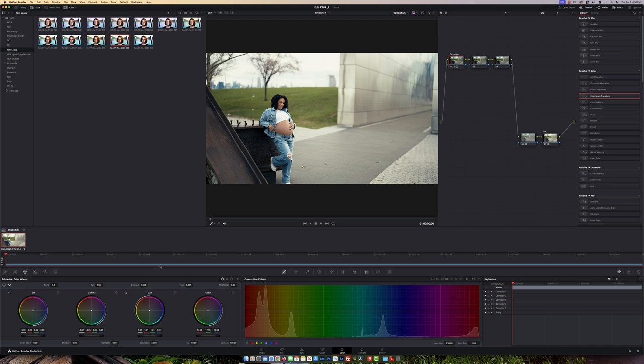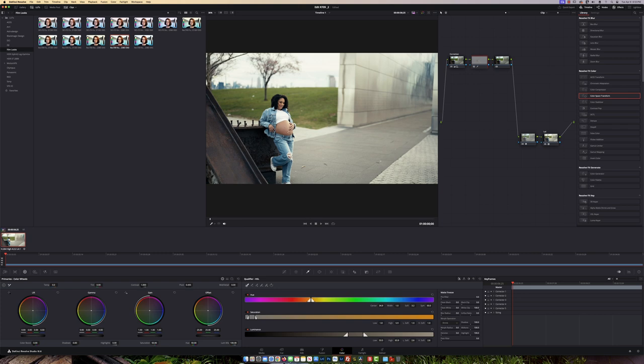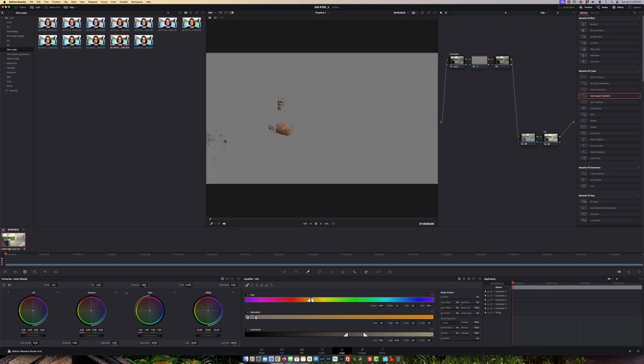Next I want to soften the skin on her face and tummy, so I'm going to use the Qualifier. I'll click on it, and to see the effect I'll hold Shift and press H. Now you can see her face and skin. I'll click the plus on the dropper and just add some areas that I need. That looks pretty good.